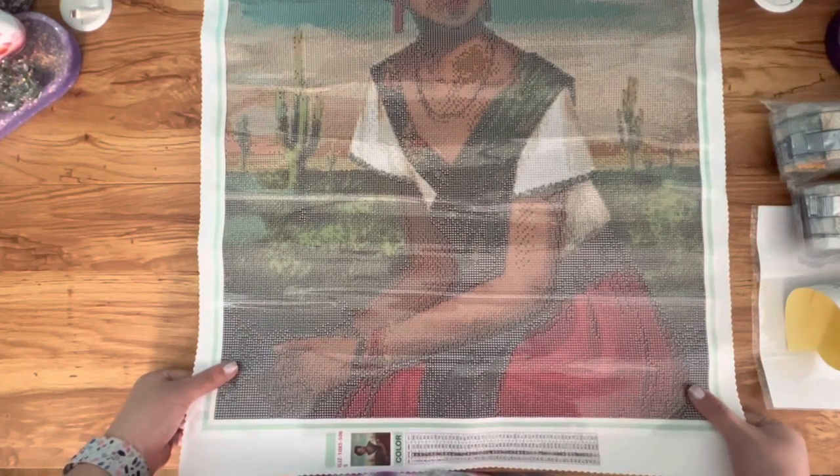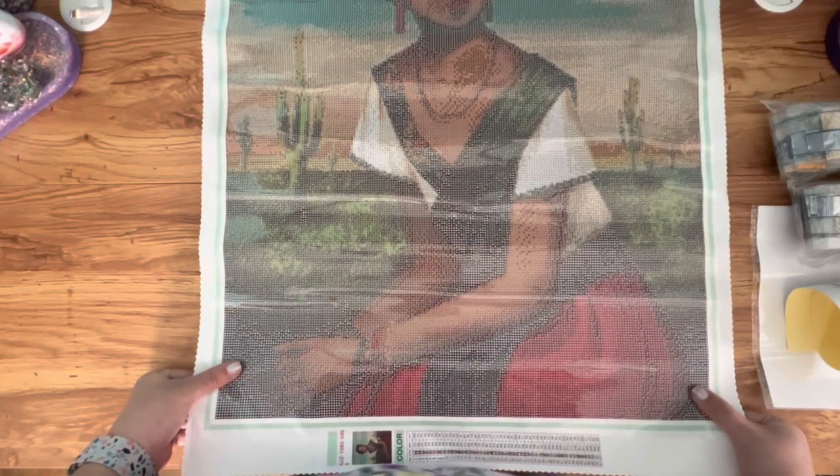I'm probably going to hang this up in my dining room or living room because it has a lot of special meaning — I really resonate with this one. Let's move on to the drills. As I said, I don't open and go through all the drills. I got this one in rounds — wait, no, this one's a square! I thought I got it in rounds, but it's squares.